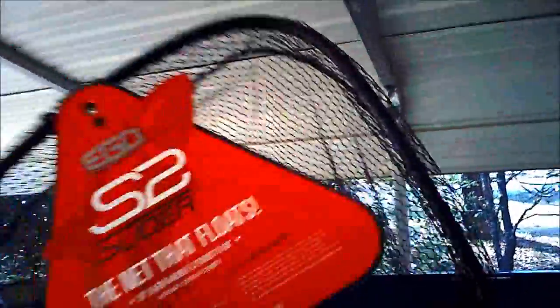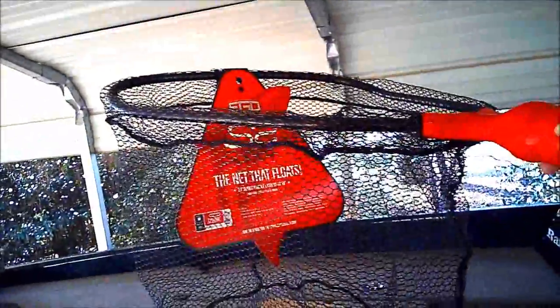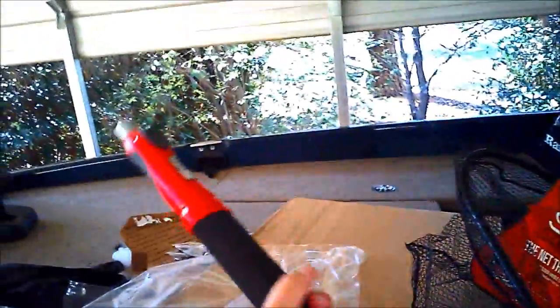Can't wait to give it a try. I actually have a tournament next weekend, so it's plenty big — you can land a nice catfish in it too. It's really big. I love everything about it so far. What's really the big deal about theirs is the extendable handle. I didn't look much into it because normally I wouldn't buy this product. I like how that feels — the foam on this handle is awesome. Looks really cool. Ego S2 Slider. That's pretty sick.